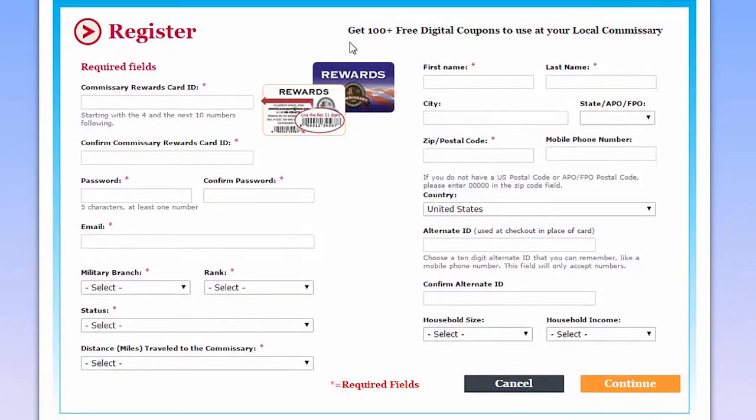Make sure you fill in all the required information in the boxes marked with asterisks. Beginning with the upper left box marked Commissary's Reward Card ID, enter the 11-digit number on the back of your rewards card starting with the number 4. Re-enter the rewards card number in the next box below. Continue filling out all the boxes with asterisks.